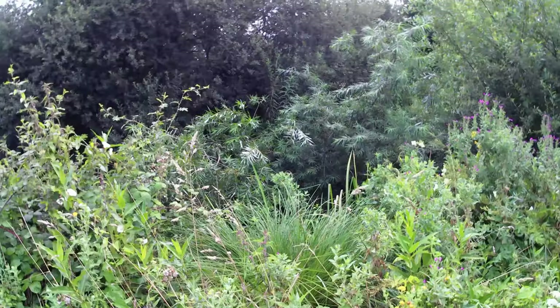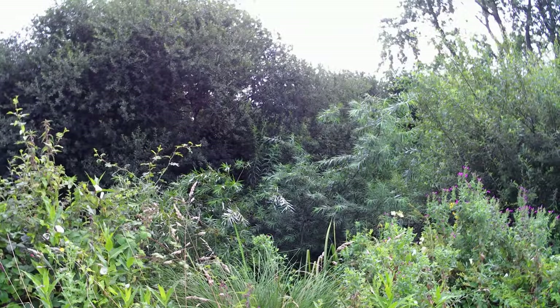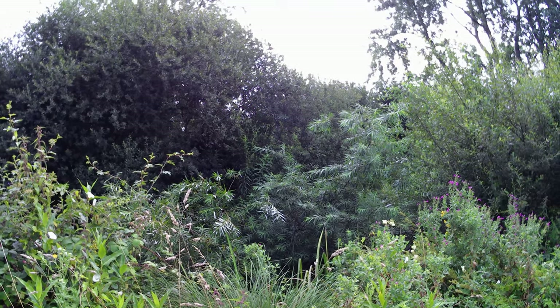We're walking down to some other spots now. I've got some really overgrown trees down in the river there. It looks like one's fallen down. It is a tad overgrown but there is a footpath, so that's better than nothing.